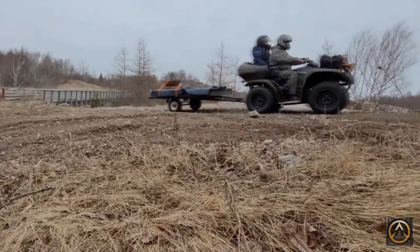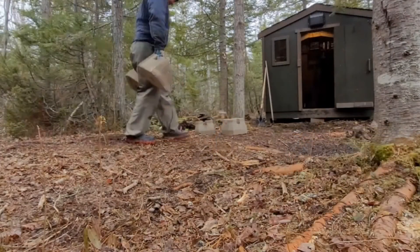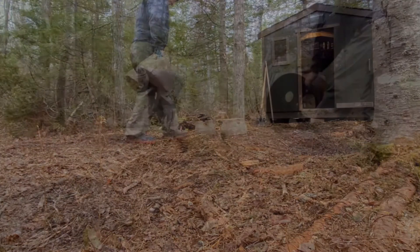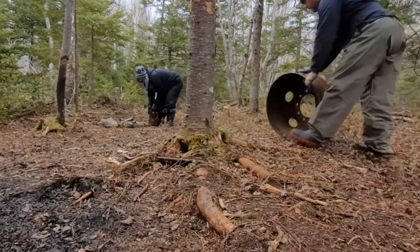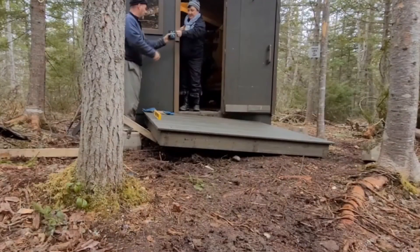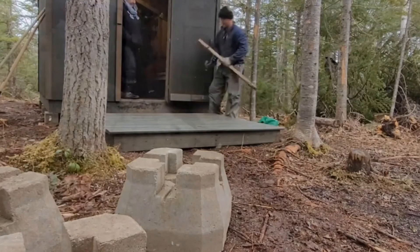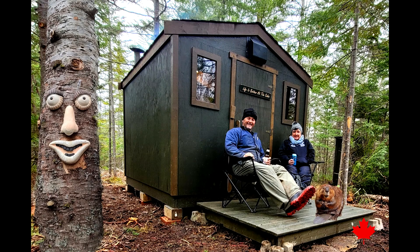We just finished putting this deck on and staining it the same color as the cabin. We took it out the same way on the trailer. Me and my wife got the fire pit in place and got the step in place. And we're just starting to enjoy it now. We'll be able to relax and have some fun on the weekends — when we're not camping we'll come out here and enjoy the cabin.